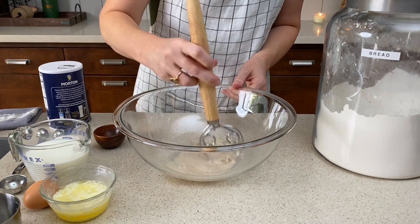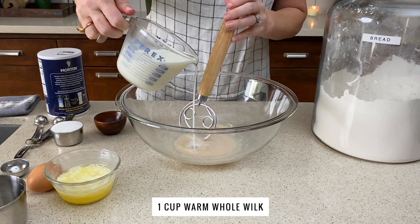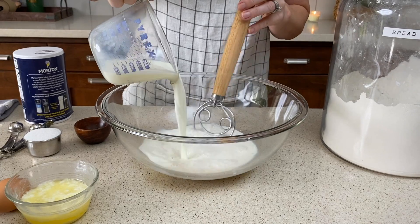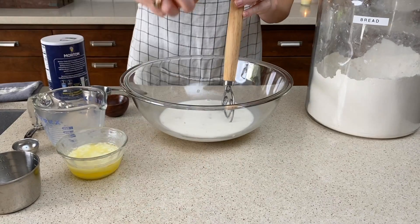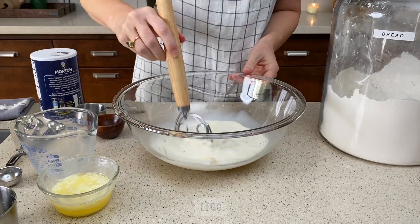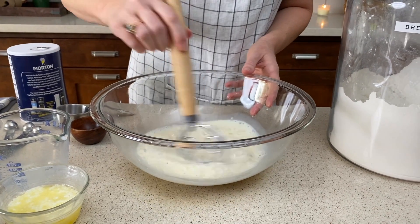I'm using a Danish bread whisk, which is really helpful for this kind of recipe, but you can also use a wooden spoon or spatula. I'm gonna add one cup of warm milk — I use whole milk — also a quarter cup granulated sugar and one egg. Whisk that around so that your egg breaks up a little bit.